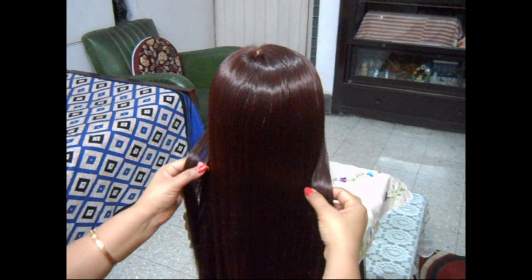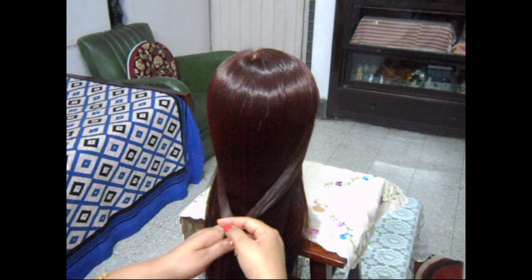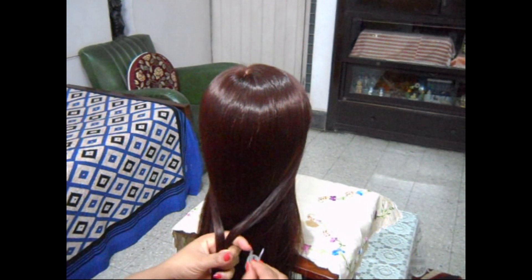Now the third hairstyle. Take hair from both sides and just zip it.